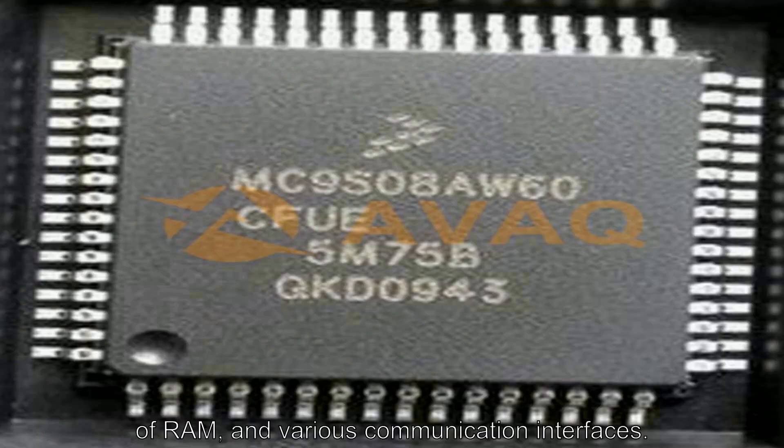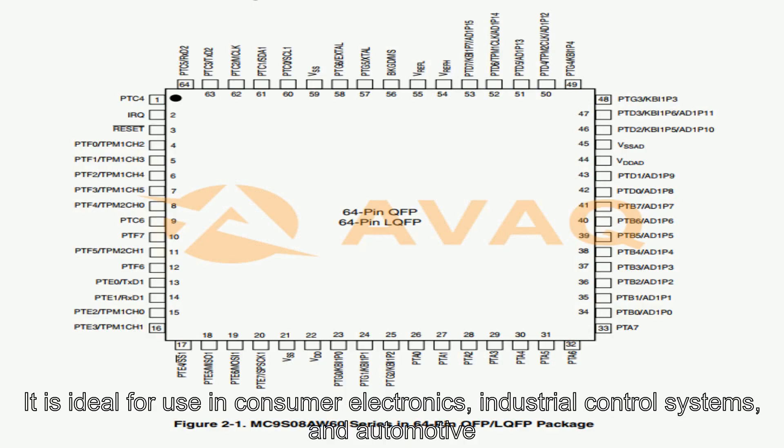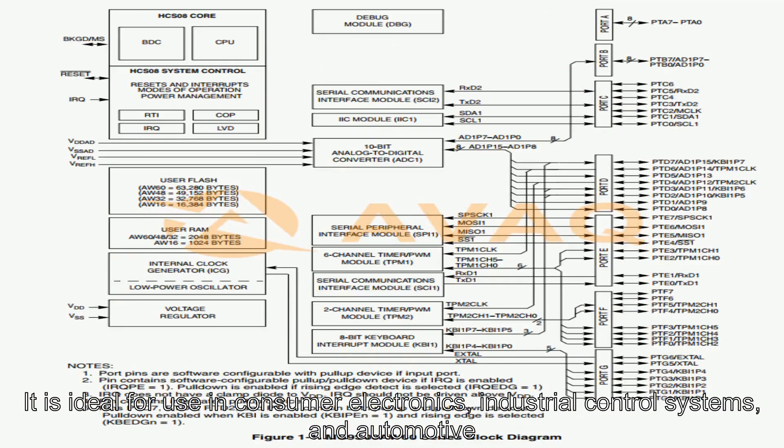It also provides various communication interfaces, making it ideal for use in consumer electronics, industrial control systems, and automotive applications.